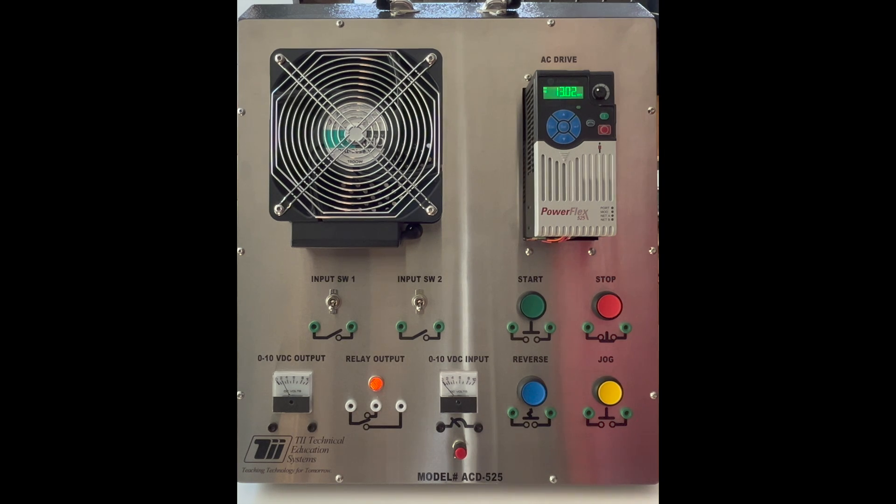This was just a quick introduction to the PowerFlex 525. We used the ACD 525 TII Technical Education System VFD Trainer for this video. As always, I hope you enjoyed the video, and if you did, I'd appreciate a like and a subscribe. Thank you so much.